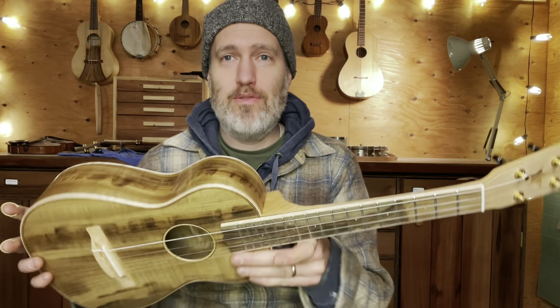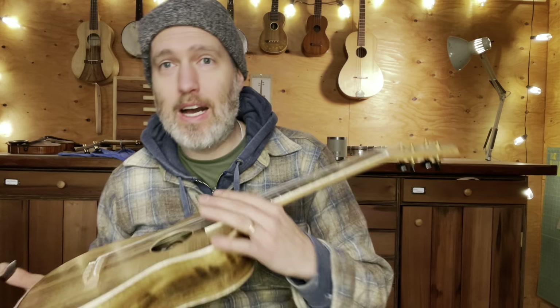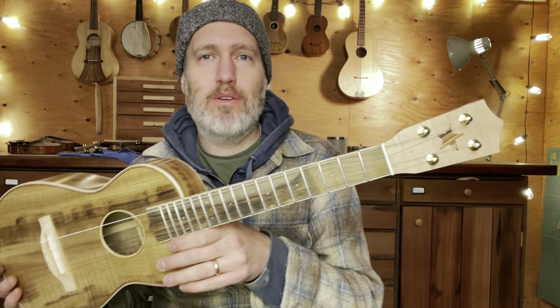Hey folks, I've got a tenor here to show you. This is for Holly, she's a repeat customer. This is number 765 Master Grade Myrtle Tenor Ukulele.